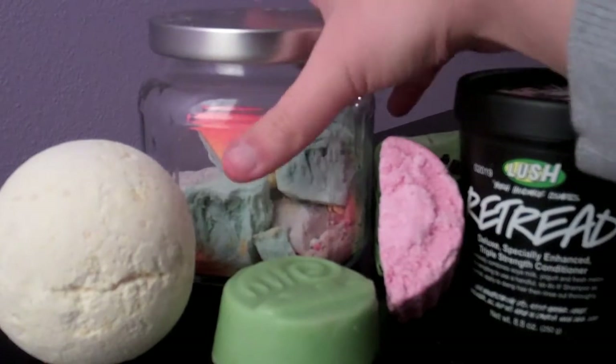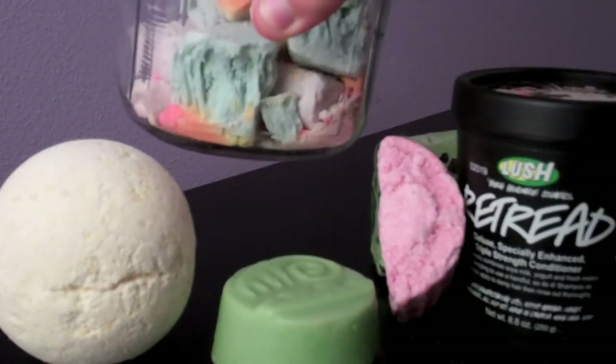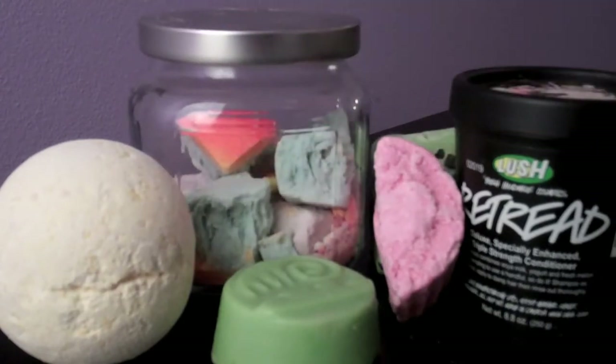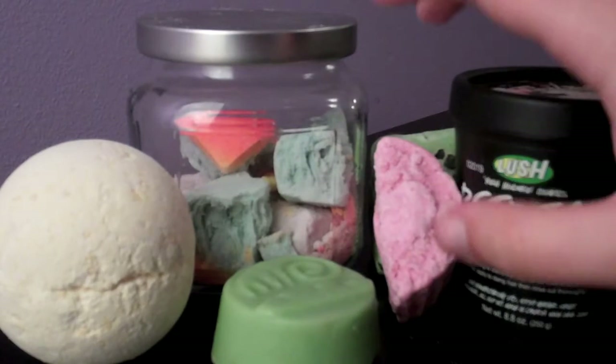For the bubble bar, my Dorothys kind of look a little bit crazy — they're lightened up, still good, but the color's kind of faded. So I'm using the Dorothy bubble bar because that'll make it blue, hopefully. I haven't tried this out yet, so we're all going to find out together. I don't know how blue it's going to turn the water since it's really, really faded, but yeah.